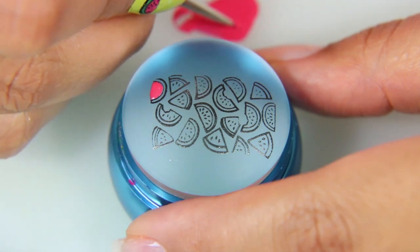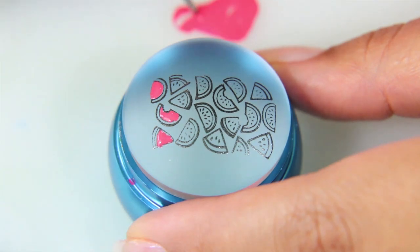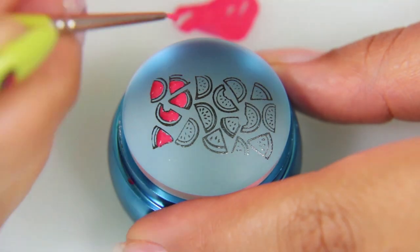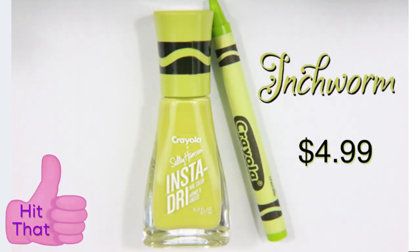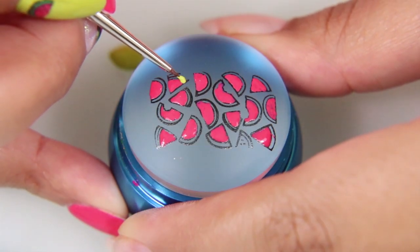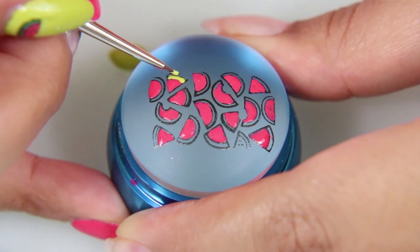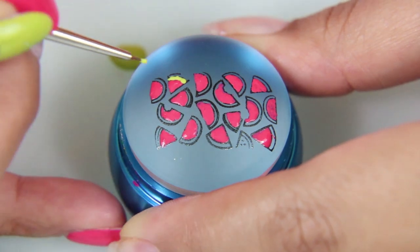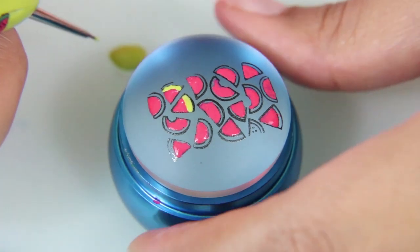I recommend if you do this with the Insta Dry Nail Polish that you work with small dabs on a nail art mat or a plastic bag, smaller than what I did, because it's called Insta Dry — it dries really fast. Next, I'm taking Inchworm and using it to do the thin, sort of light colored part of the watermelon. There are a couple of designs that have two stripe parts, so for the ones that do, I'm doing the thin Inchworm watermelon.